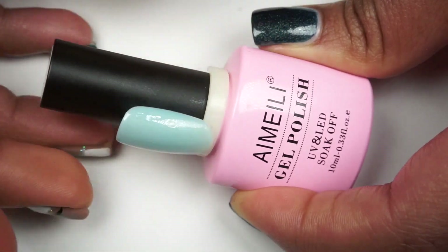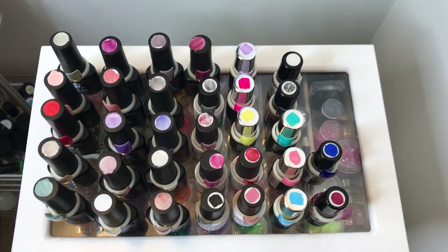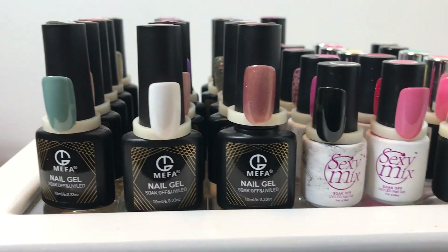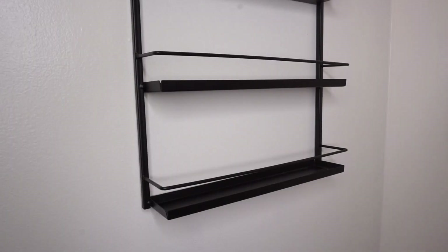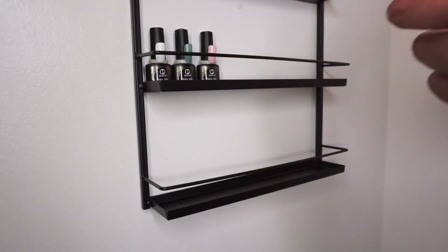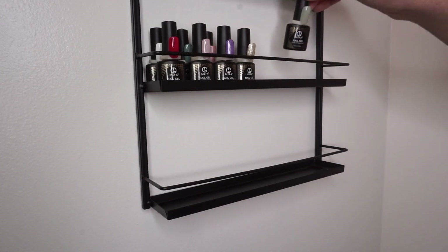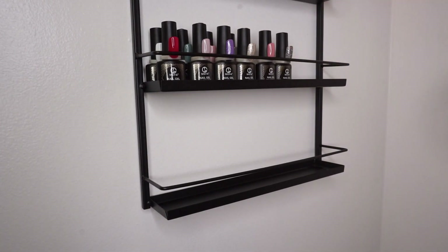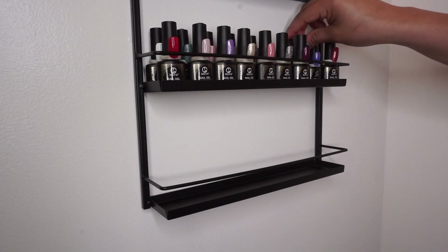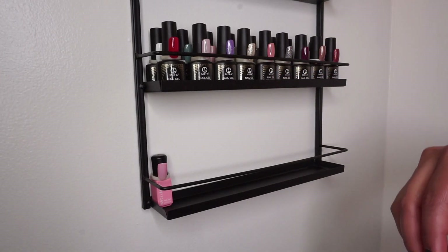Right here I wanted to show you that this swatching ring was a little bit big for this specific gel polish brand, but it actually fit perfectly on some of the others. The swatching ring also looks so much better compared to the ugly stickers I had on the caps. I'm very pleased to finally get this done because I've been wanting to do it for a while — I just knew it would take a lot of time. It's actually very satisfying to organize my gel polishes and be able to see what the color inside the bottle looks like. As you might notice, I do not display my polishes by color — I display them by brand.